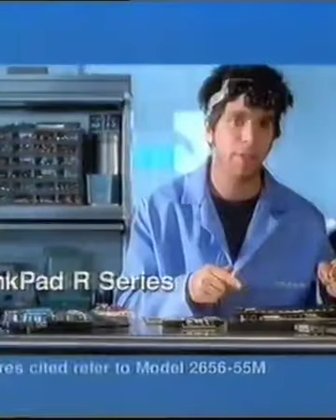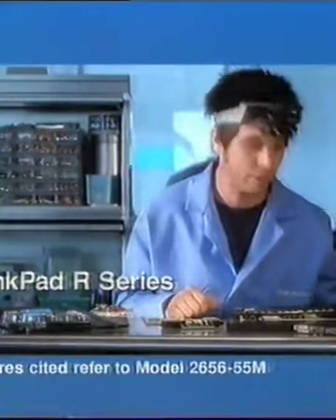Today at IBM.com, we got the affordable ThinkPad R Series. So packed with cool stuff, I'm going to give you an inside look at it. Leon, why are you taking that apart?